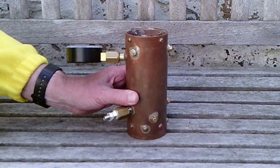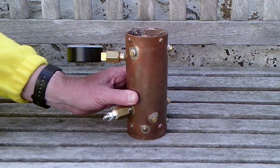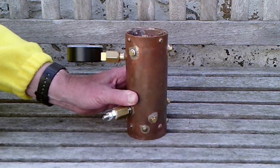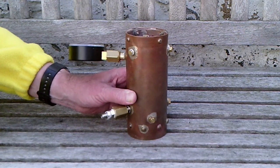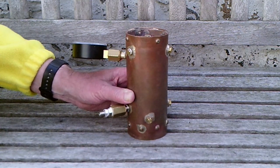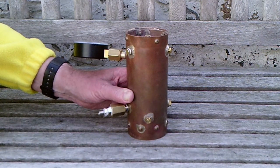It was air tested the other night, and it held 15 pounds per square inch for an hour without any leaks. I had to mechanically pin one of the tubes to fix a very minor pinhole leak to start with, but after that it was okay. So fingers crossed it stays that way.